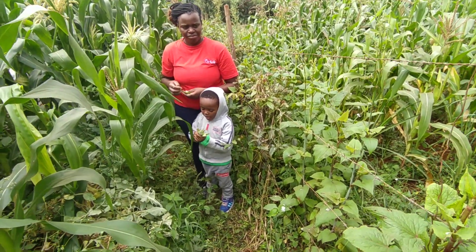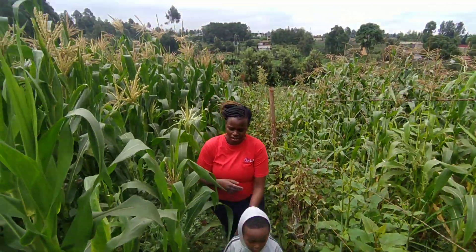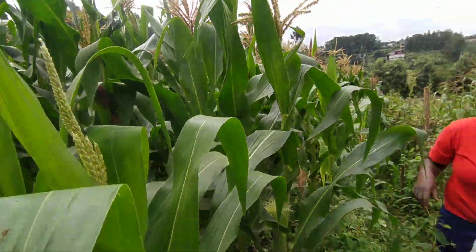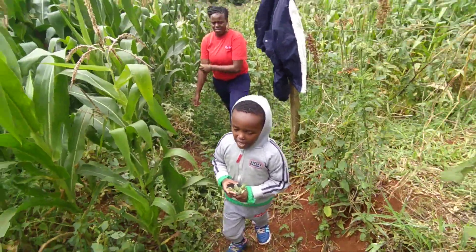I have peas. You're harvesting peas. What else? We have some beans. Garden peas and beans and what else? Maize.